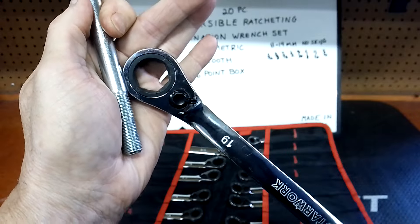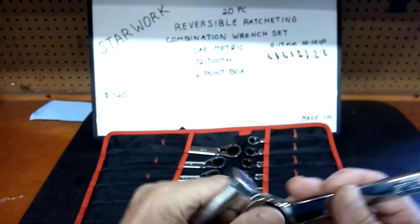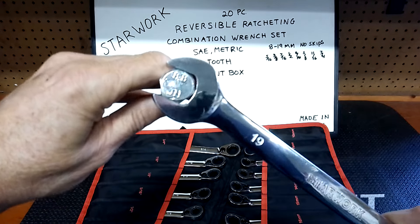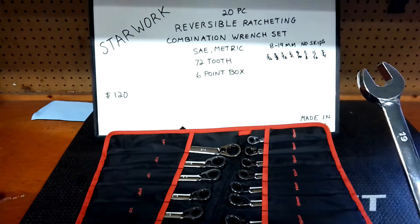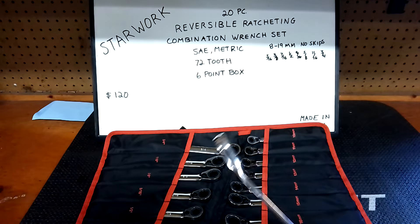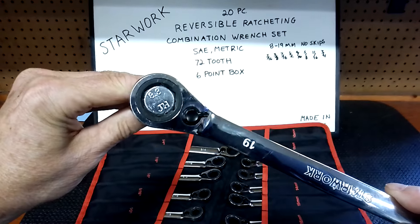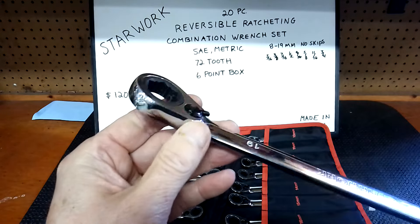Love how it fits the fastener. Here's the open-end part, which I don't use too much on these — still, it's not a bad fit. These are in my rotation, and anyone who knows my channel knows I have tons of tools. These are definitely worth a look. And that lever — somebody asked me if it's plastic — no, that is metal, guys.